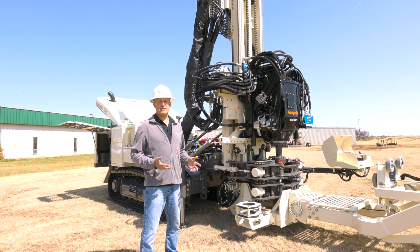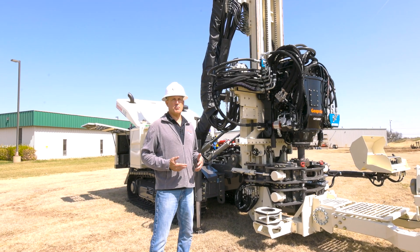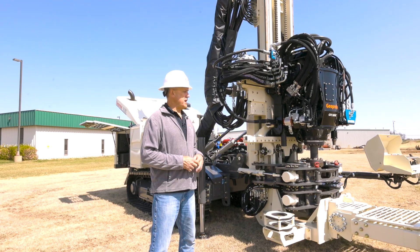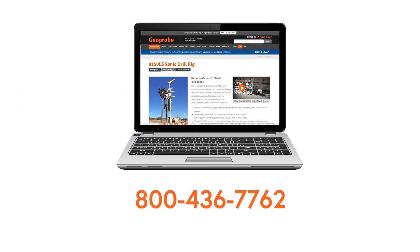In summary, the 8150 has the power and features you need to pull off your most difficult drilling projects. For more information, call us at GeoProbe at 800-436-7762 or visit GeoProbe.com.